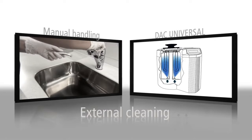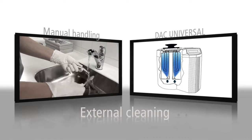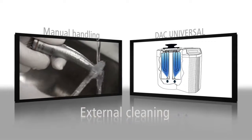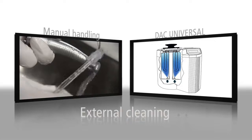In order to remove blood from the outside of the instruments, the DAC Universal's external cleaning procedure starts with a cold wash immediately followed by a hot wash to safely remove possible biofilm like saliva and cement.